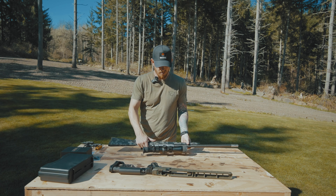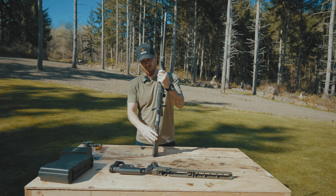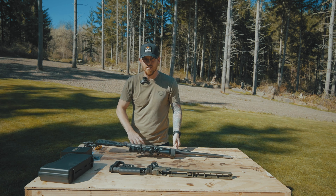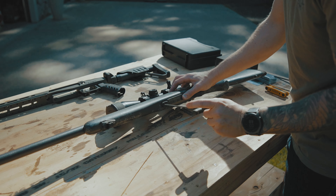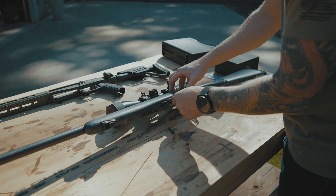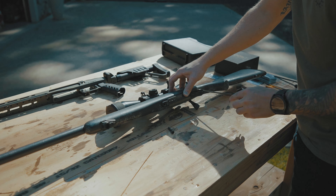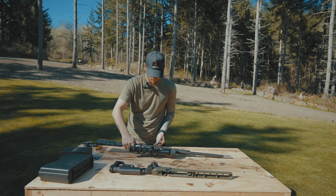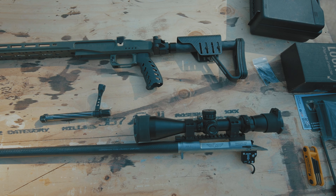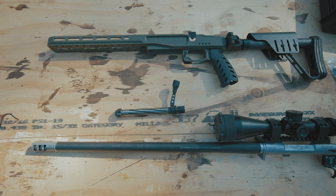Alright, so to disassemble this rifle — of course, it's unloaded. It's just two allen head screws in the bottom of the stock here. I'm going to get this thing pulled apart and swapped over. That was really easy — just two screws. You can see I've got it removed from the original stock. And now it's time to switch it over to the XLR Element chassis.